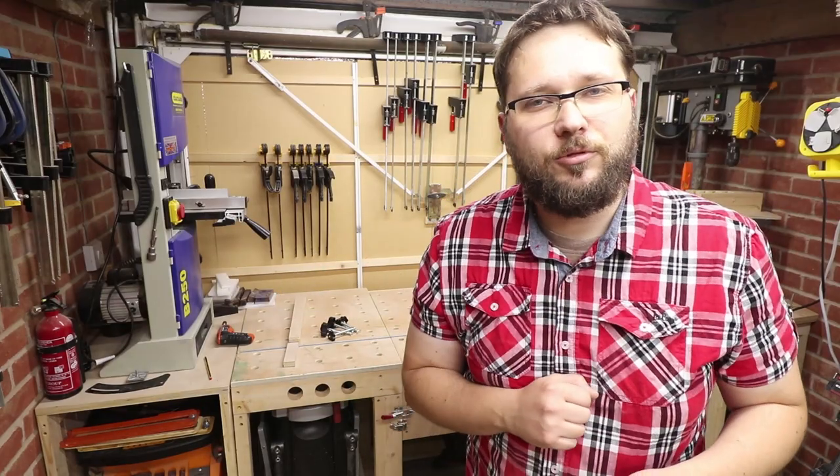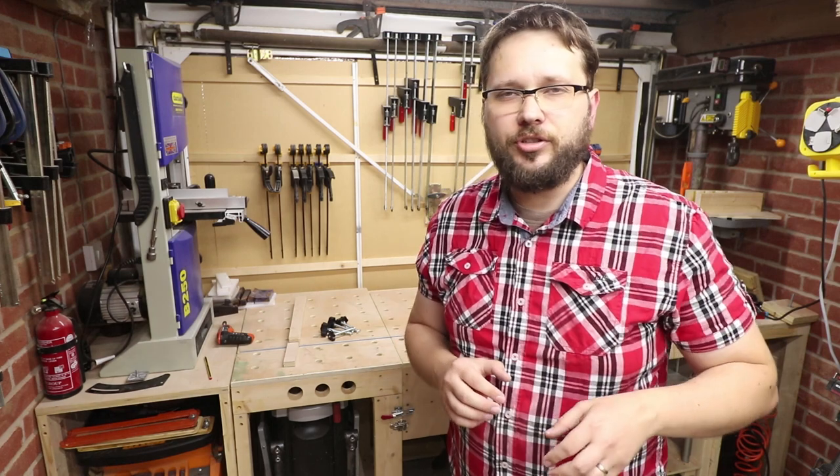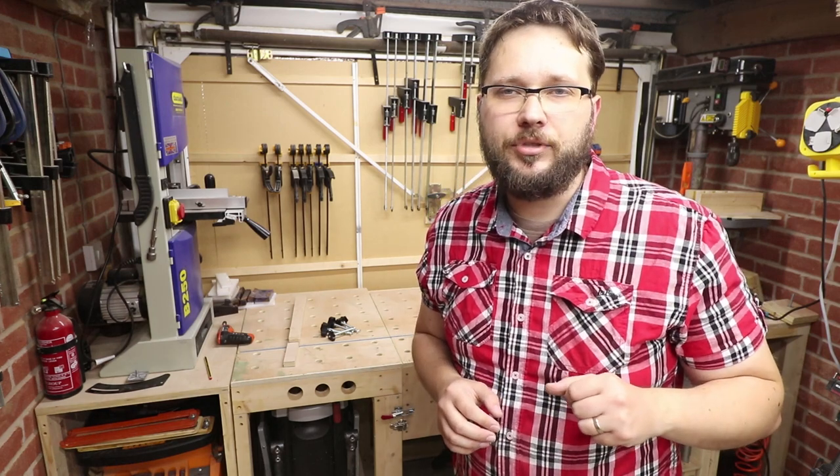Good day fellow DIYers and woodworkers. Today we're going to make some super simple D-Track clamps.